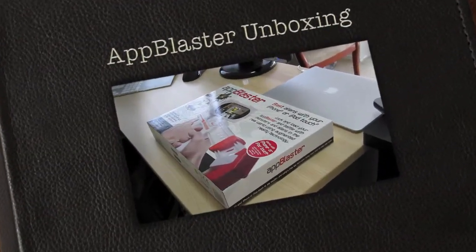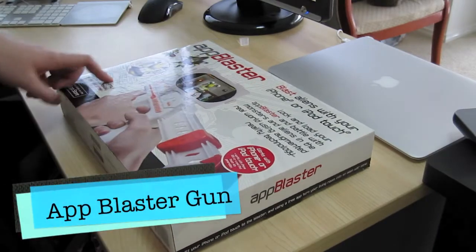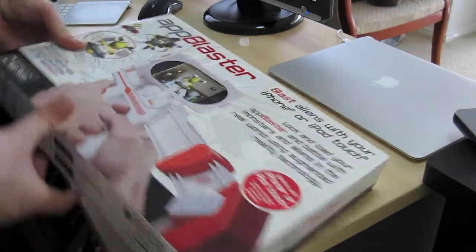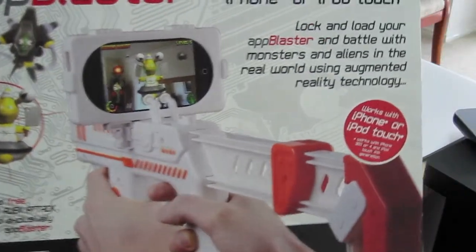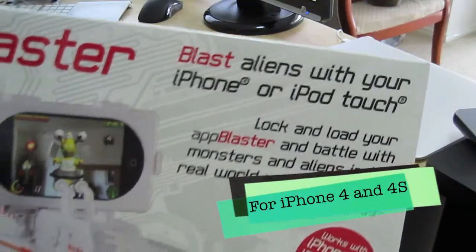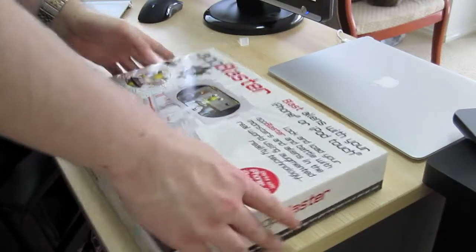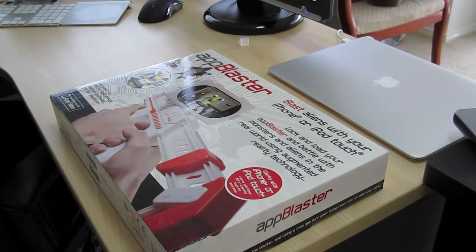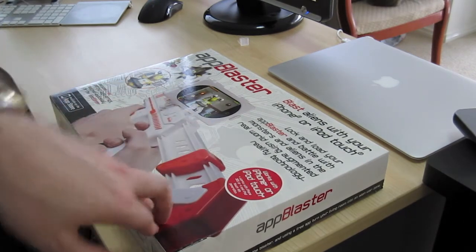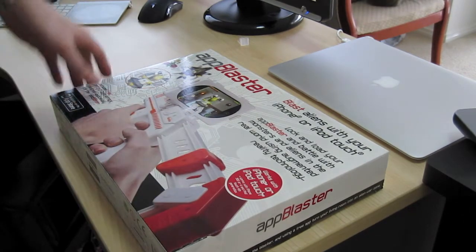Hi guys, welcome to PKerator Productions. Today we're going to unbox the App Blaster for the iPhone and the iPod Touch. This supports the iPhone 4, 4S, and 3GS, as well as the iPod Touch 4th generation and so forth.